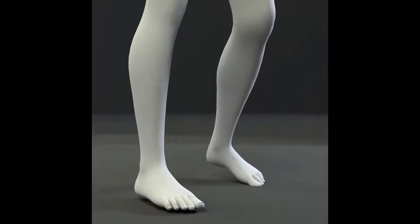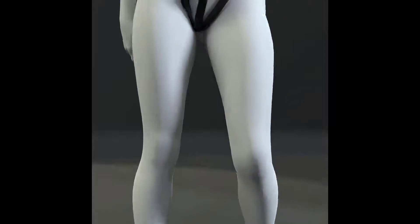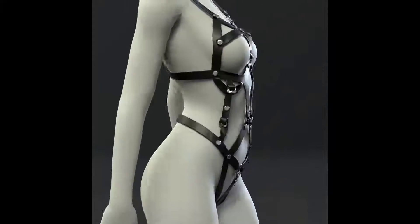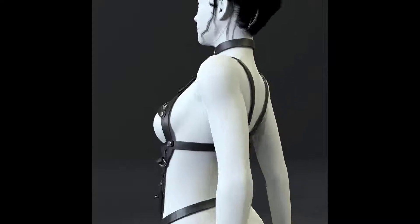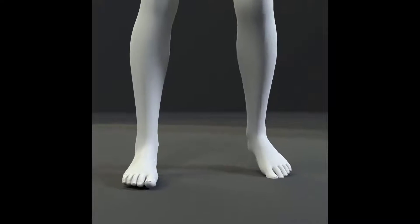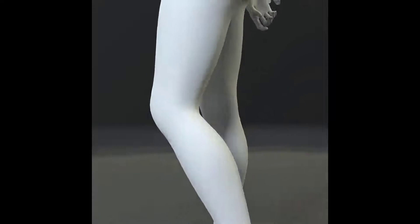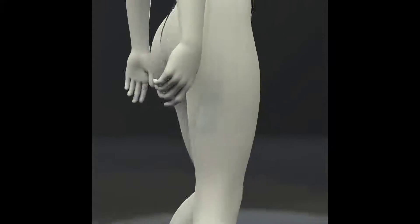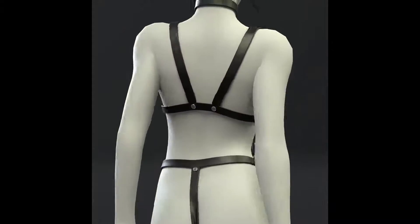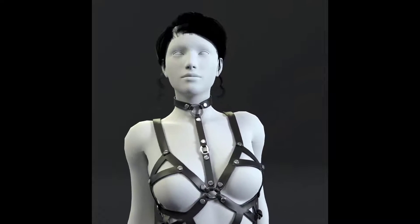Hello everyone, we are the Paradox. Welcome to our channel. In this video we are going to learn how to unwrap the harness in Marvelous Designer and then make material for it in Substance Painter. If you want to learn how to make the harness in Marvelous Designer, we uploaded a video on our channel. If you have not yet subscribed, please subscribe and hit the notification button so you do not miss our future videos.